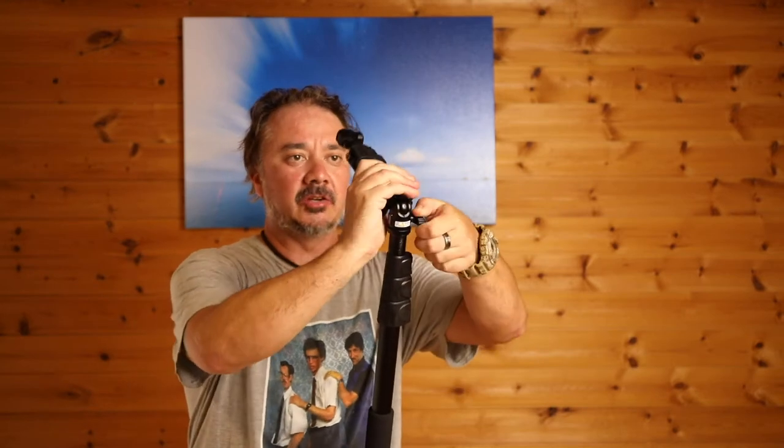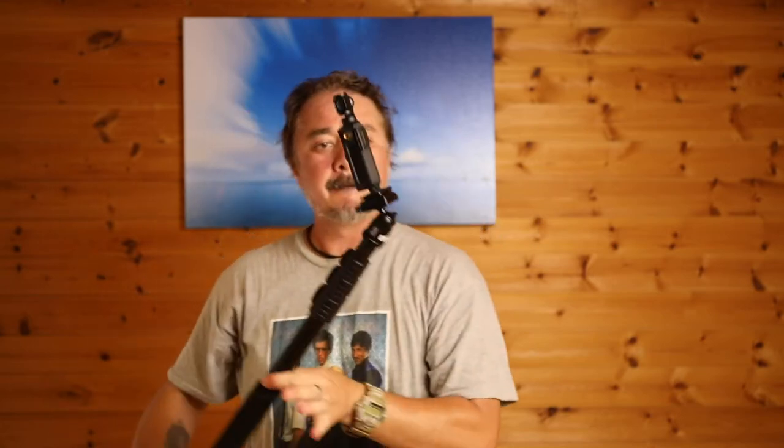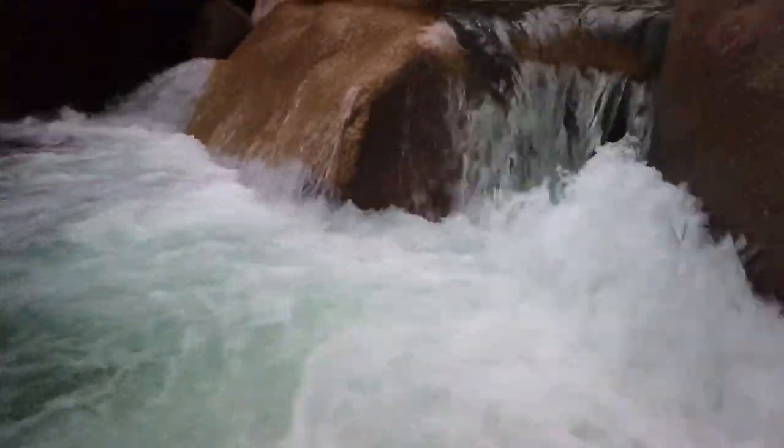On top of the PolePod it has a little ball head here which I can angle any way I like — for example, back like this so I can hold it out and have it shoot straight back at me, or I can hold it down super duper low. With this ball head it allows me to get some really cool angles that you might not otherwise be able to get.